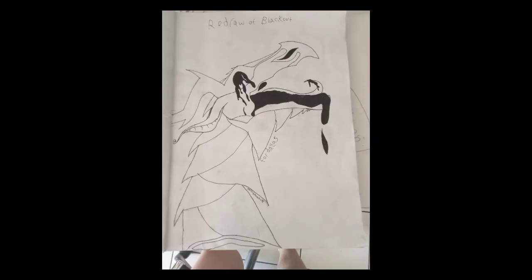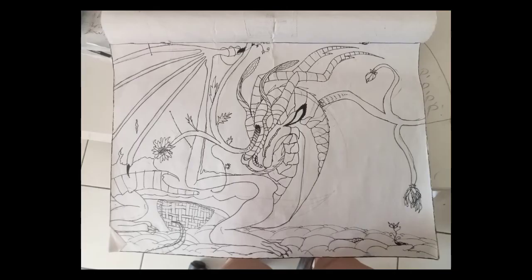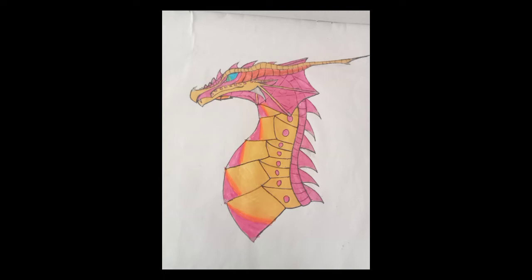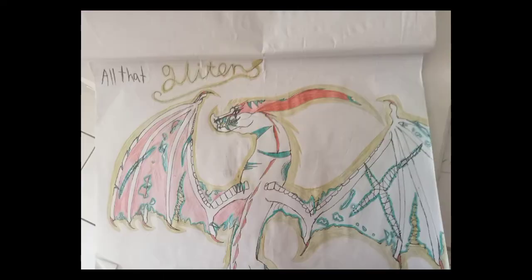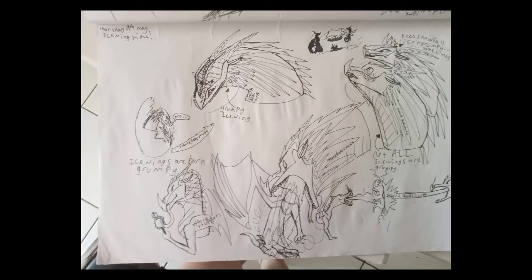That's just a random drawing. That's a redraw — I can't find the original. That's unfinished as well, it's called Outrunning Karma. Then there's this one from Wings of Fire. Yes, and I'm Aussie, lol. Then there's a comparison but I didn't want to do the other one because I'm embarrassed. This one's All That Glitters.